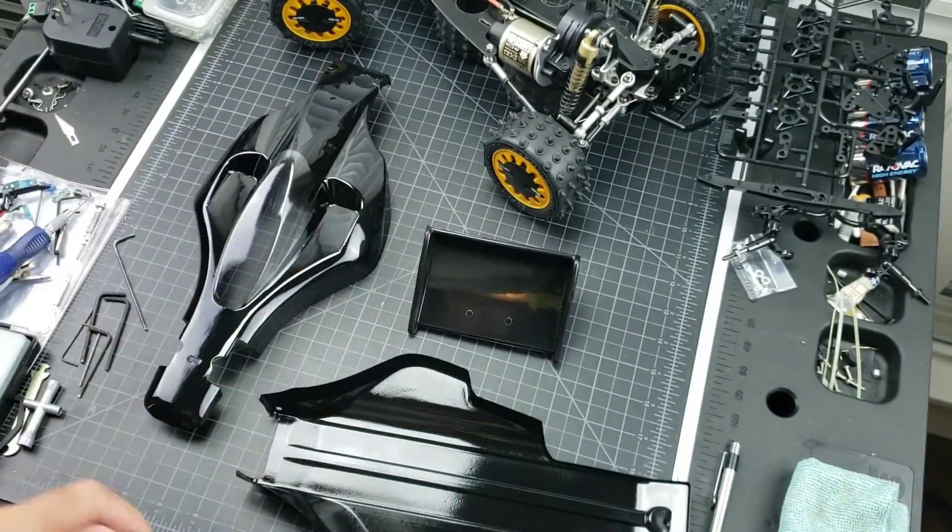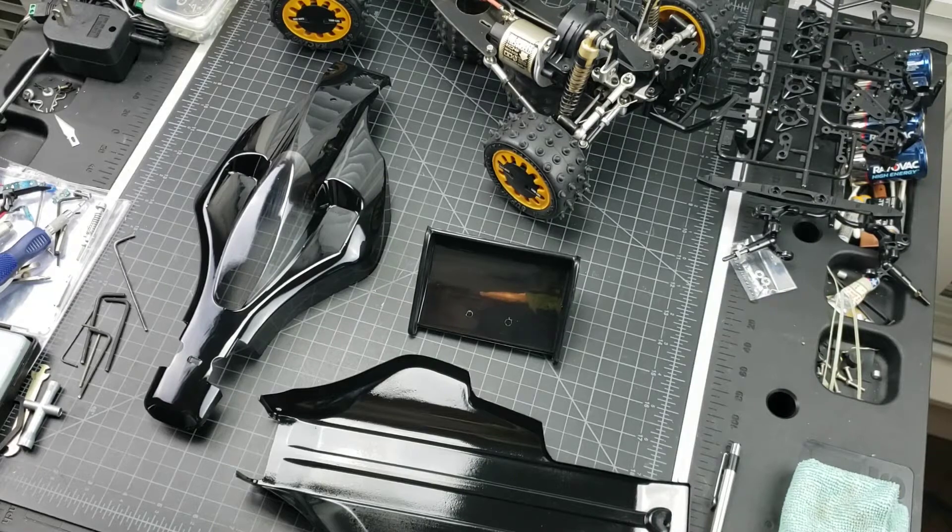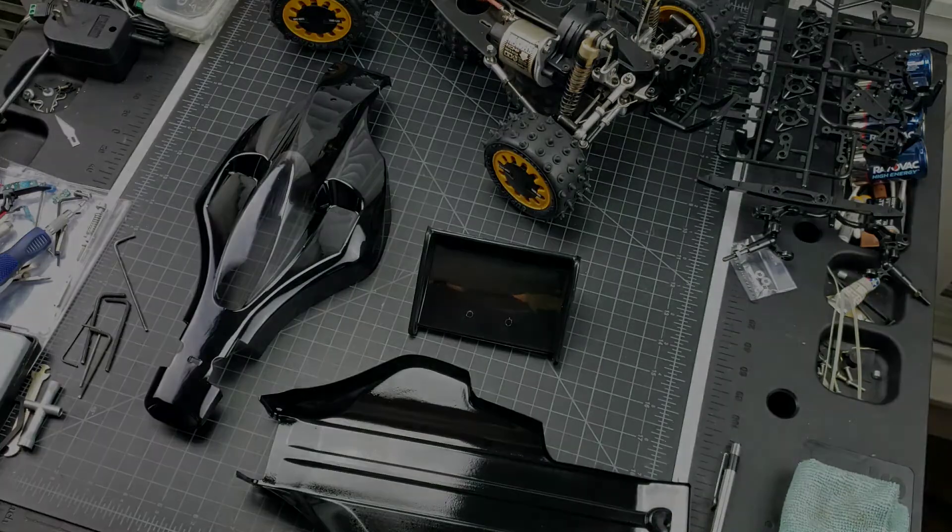Let me show you the decals that I printed. I have a dye-sub printer — it's an Alps printer. It's an older printer, but the cool thing about it is it doesn't print ink, it prints film, and it can print white because you have white film. So I can print out a white background and put colors on it, or I can print white lettering. It's a pretty cool printer. They're kind of expensive if you can find one these days.